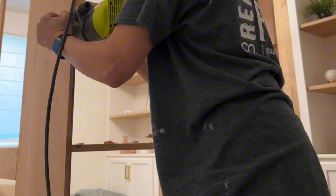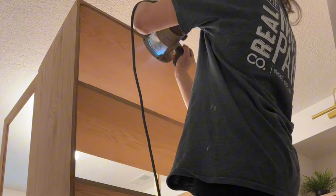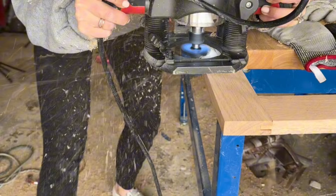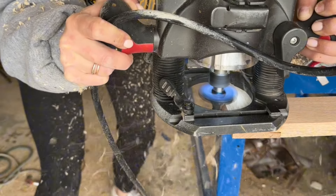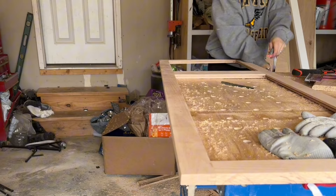I probably should have routed out the back before I put the whole cabinet together, but you can do it this way — it just involves a little bit more work. I rounded over the fronts of the cabinet doors, which makes it a little bit of a softer look, and I also did this to the base.